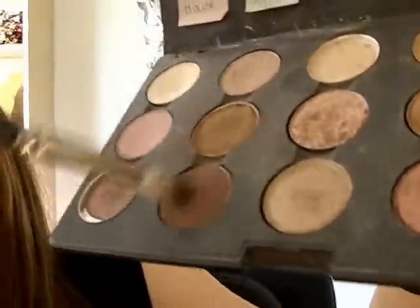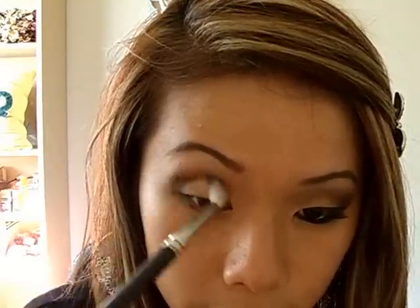Next we're going to grab our 222 brush and the color Brown Down and kind of buff this into our crease, just blending out that harsh line right there.